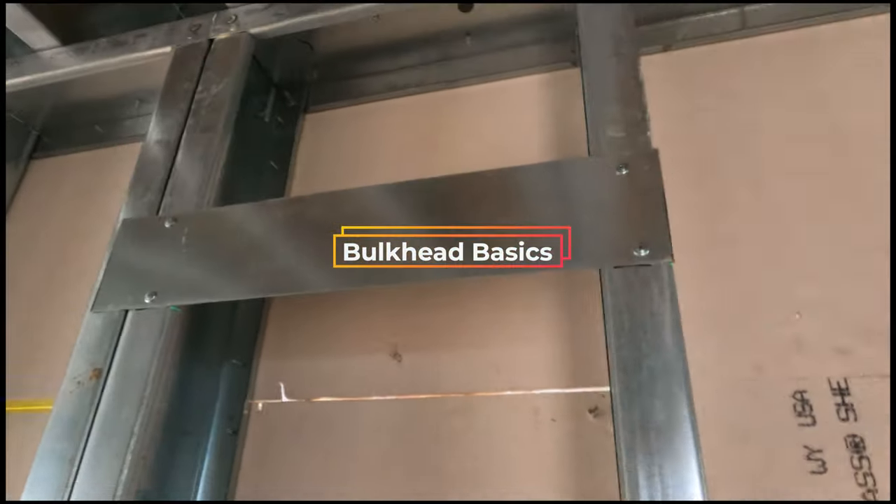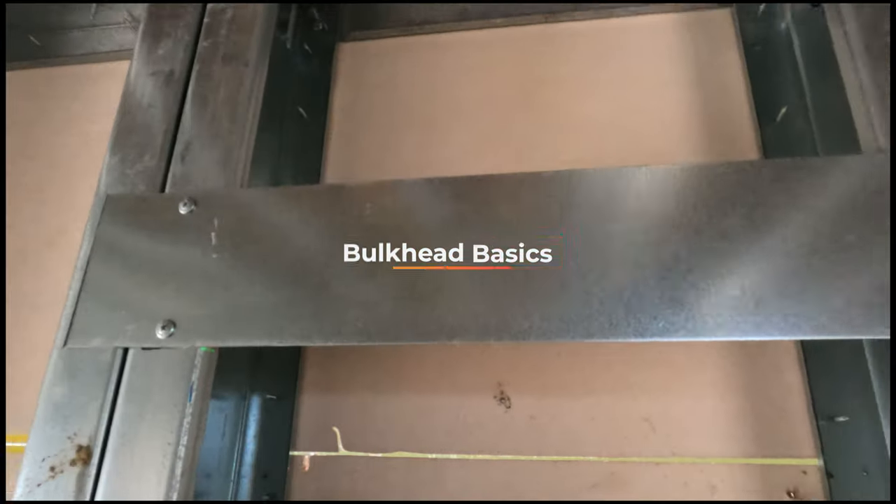Alright cronies! Today I'm going to be showing you guys some bulkheads. I got three different examples of types of bulkheads here.